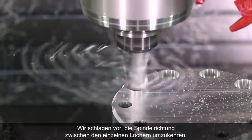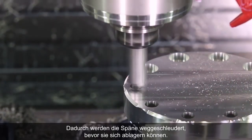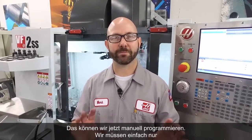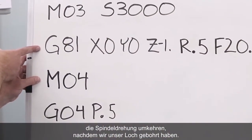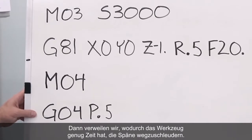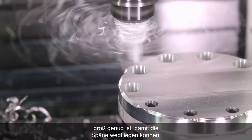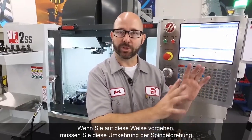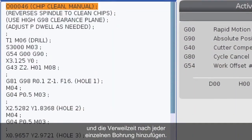What we're suggesting is that we actually reverse the spindle direction between each hole. This is gonna spin off those chips before they have a chance to build up. Now, we can program this manually — all we've gotta do is reverse our spindle after we've drilled our hole. Then we dwell, giving the tool enough time to throw those chips out of the way. If you're doing this, make sure that your clearance plane is far enough off the part that the chips have room to escape. If you program this manually, you've gotta add that spindle reversal and the dwell after each and every hole.